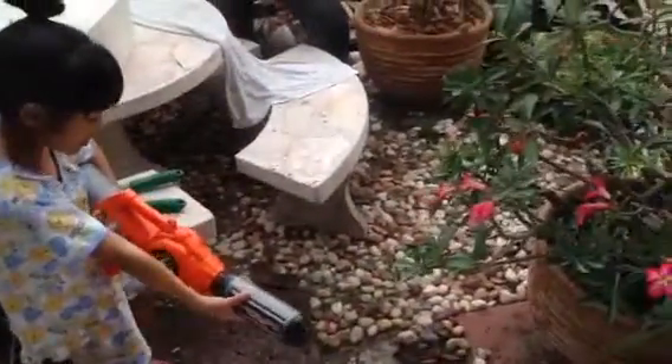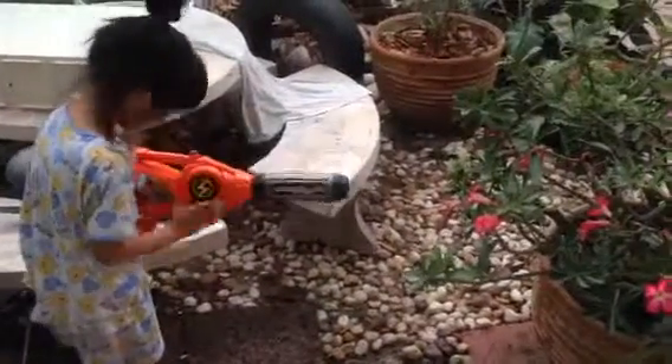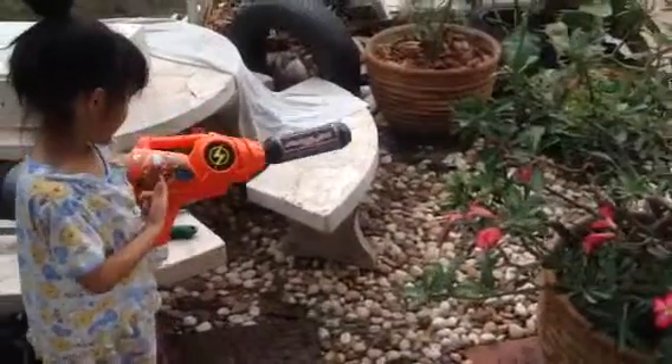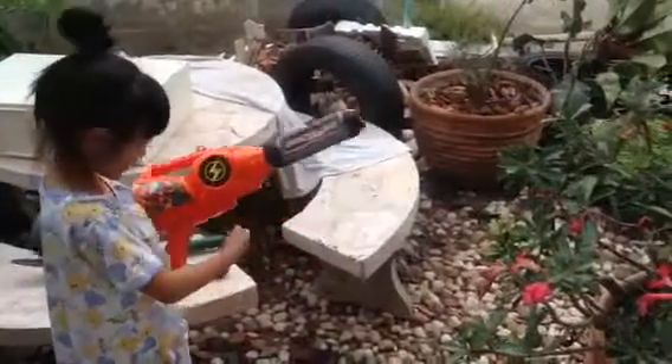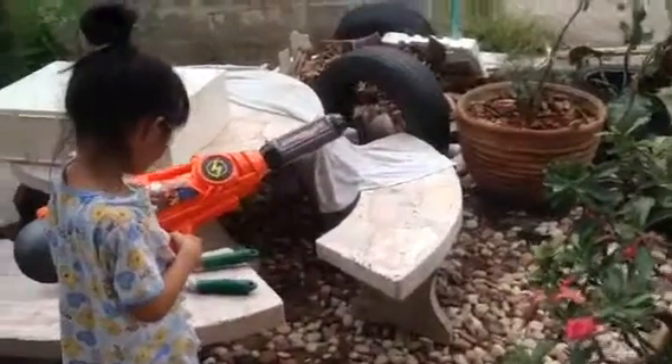So guys, I bought this at the big sea and it's kind of heavy with water. You can see the top so far — red heroes. Not all of them, there's only one.